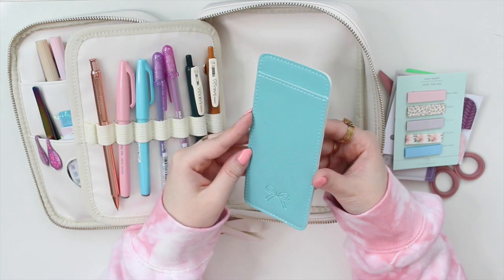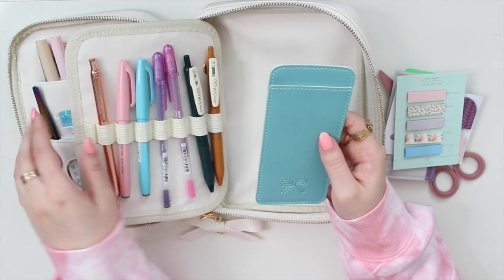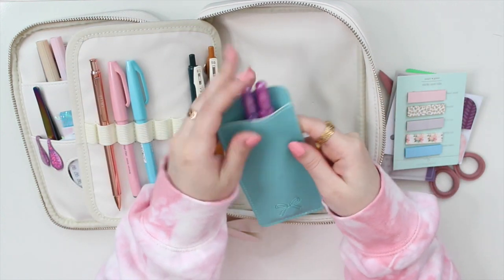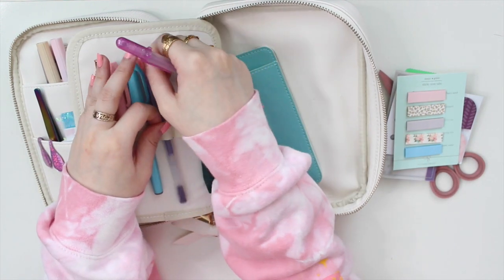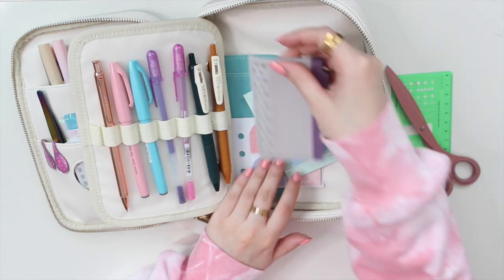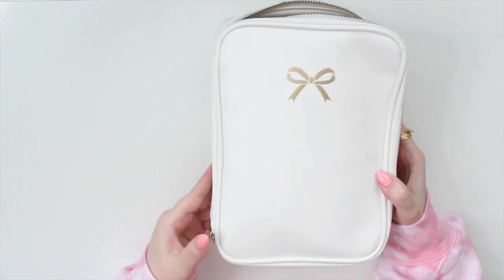The last thing I have is a little pen sleeve from a Simply Gilded Hummingbird Story box. I keep this in case I don't want to bring everything and just need a couple of pens. For example, if I only need two pens, I'll put them in here and take this instead of the whole pouch, which can be quite big and bulky. All these items at the bottom are quite flat so they don't bulk it up. That's everything I keep in my little pouch!